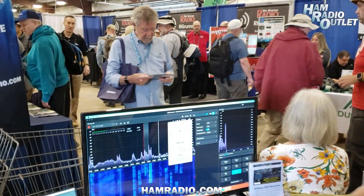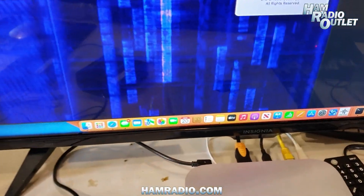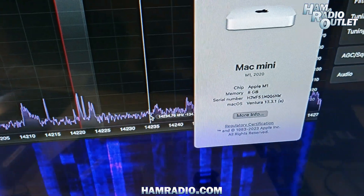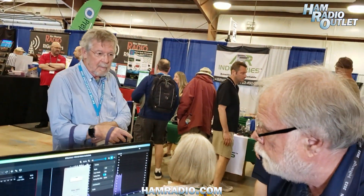So without further ado, the first demo we have running here is showing SDR Connect. It's running on a Mac Mini — it's based on Apple Silicon, it's an M1 Mac Mini. So we're delivering on our promise of having something that works on the Mac.